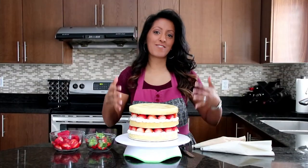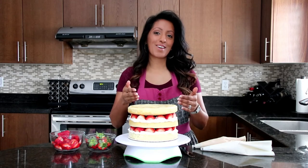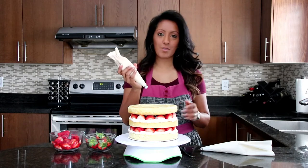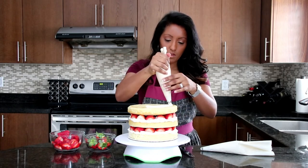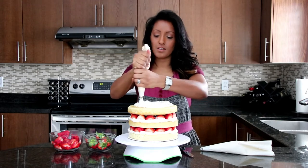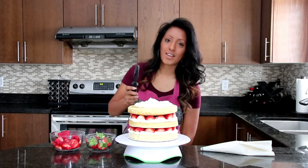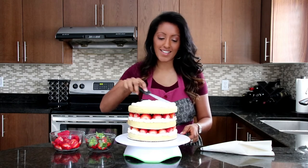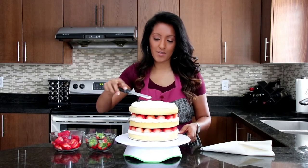You can see here we have our layers — they look amazing! Now we're going to move on to the top and just decorate. It's going to be super simple. We have just some of our regular whipped cream that we used on the side, and we're simply going to put it on and spread it with the spatula — give it that whipped look.